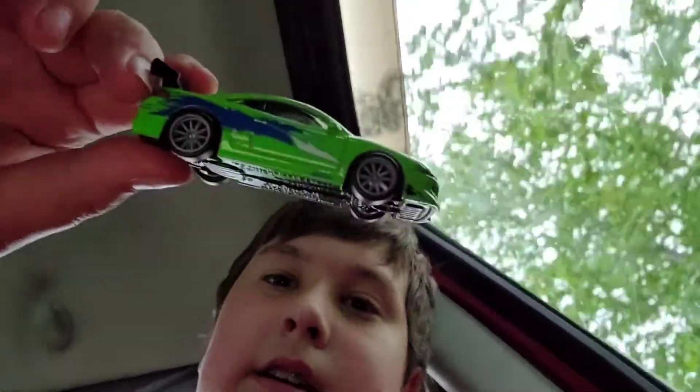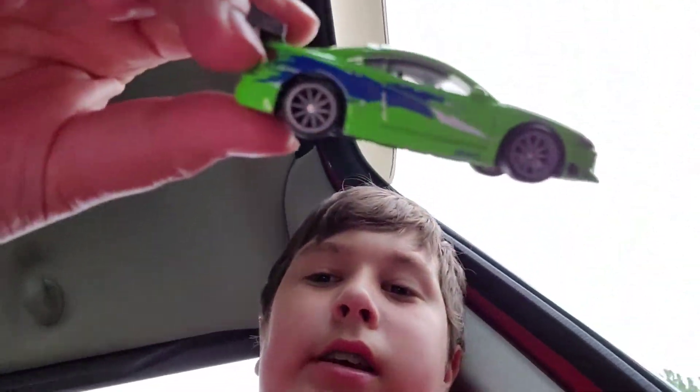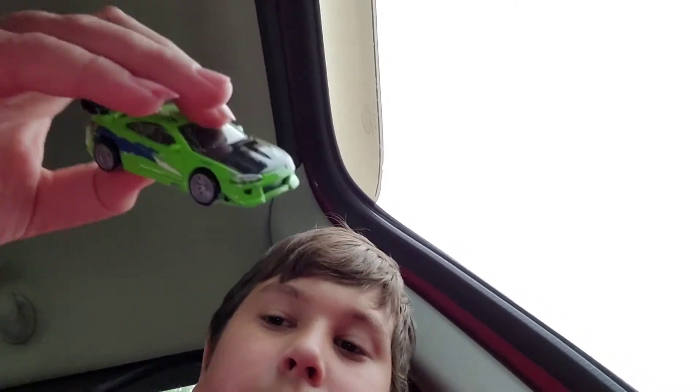It looks a lot more yellowish green in real life than it does on video. It looks like lime, or it looks like bright green on video, but it's yellowish green in real life. So that's what it looks like.